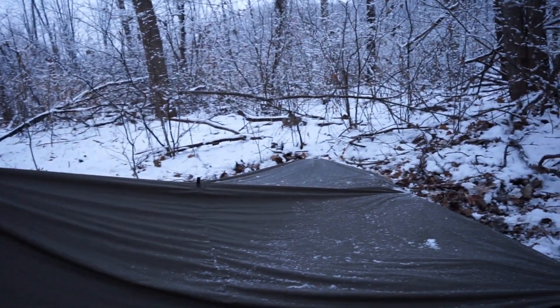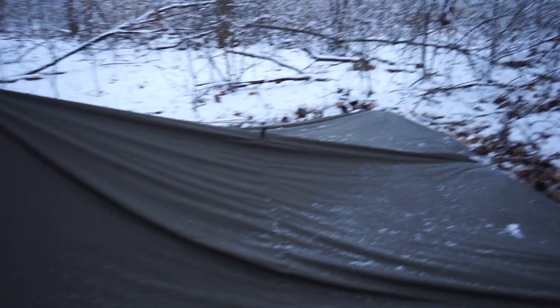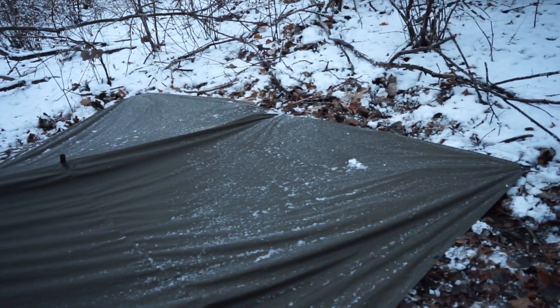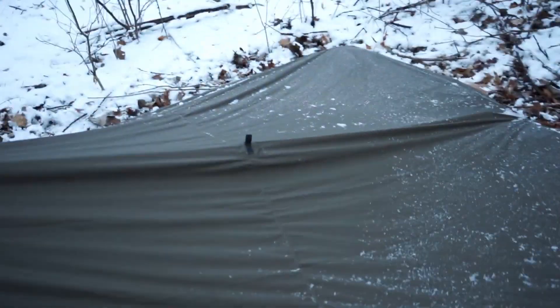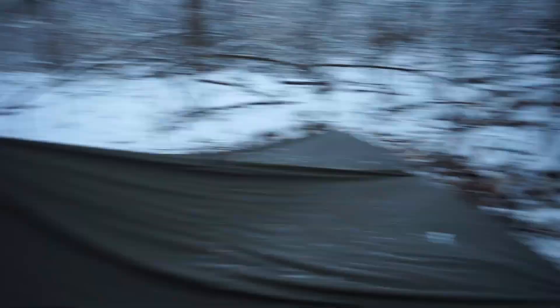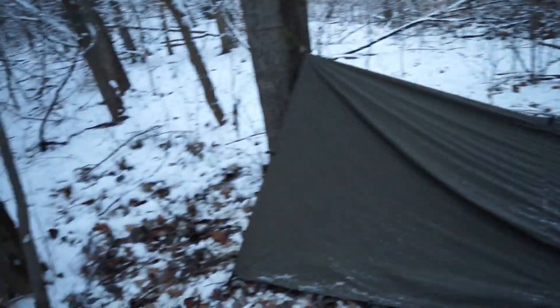One quick thing I didn't mention: you could go ahead and make a ridge pole to give yourself some extra stability if it starts raining super hard or the elements are really working against you. It was light snow today so I didn't think it was really necessary, and it kind of takes away from the idea of this being as expedient and quick a shelter to set up as possible.